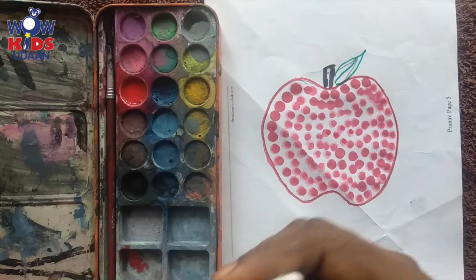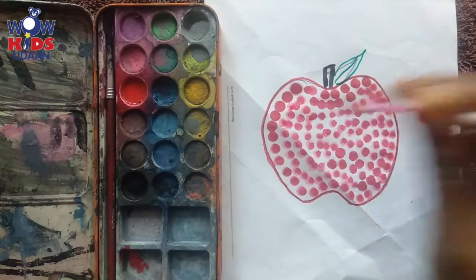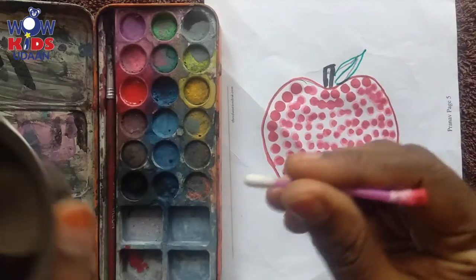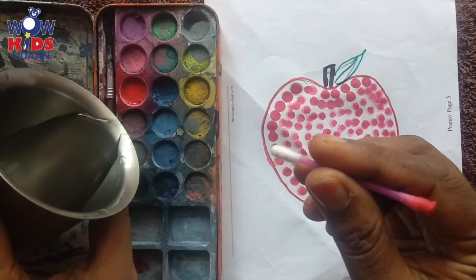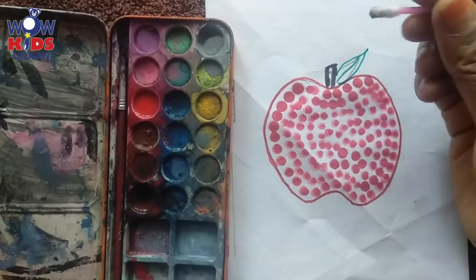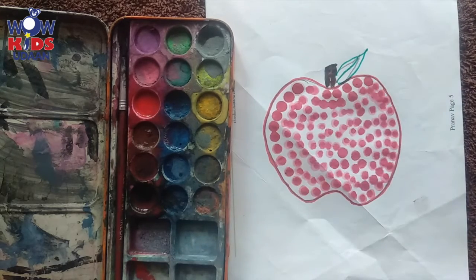Isn't it nice, kids? We have done the coloring for the apple. Shall we now color the stem? What color do we need for the stem? We need to use brown color. I am pouring a little water — oh no, it went more. Now I am taking brown color for this stem part. Yes, stem is done!